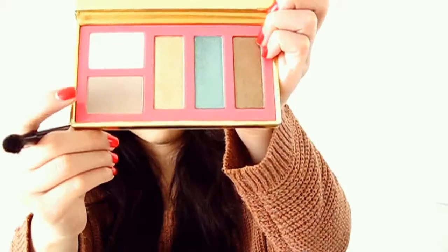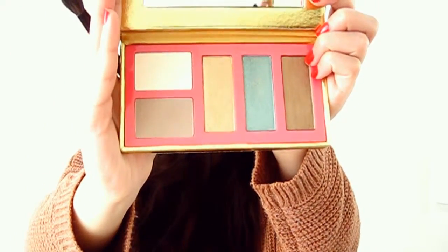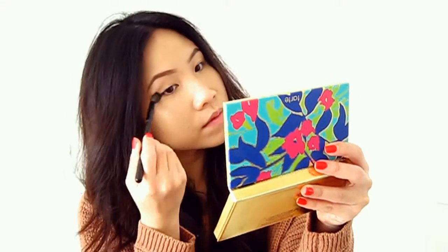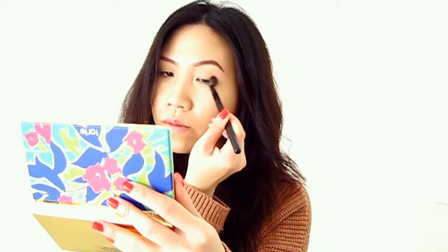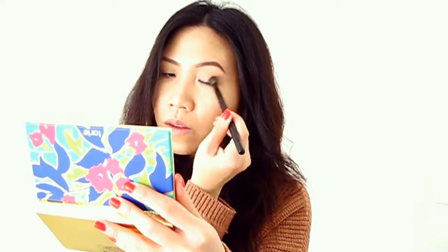I know there are names on these shades but I lost that paper. Using that brown shade, I'm using a blending brush and basically just going over my crease and using it as a transition color.